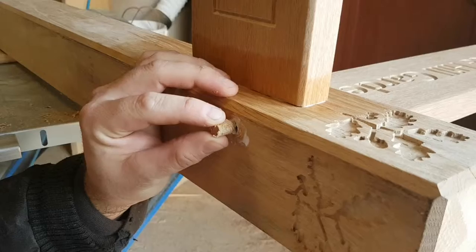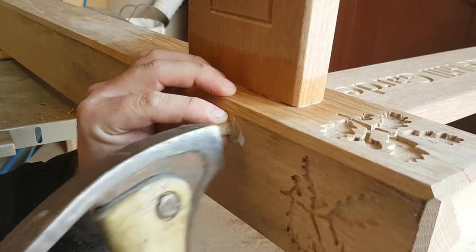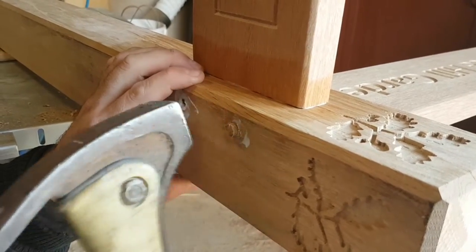The arms were then glued and screwed in place and all the screw holes hidden using oak plugs made from the same wood.